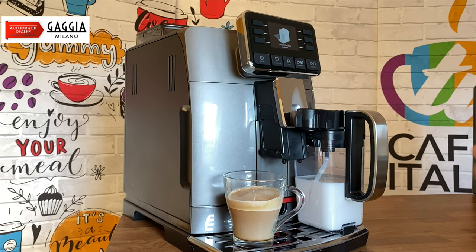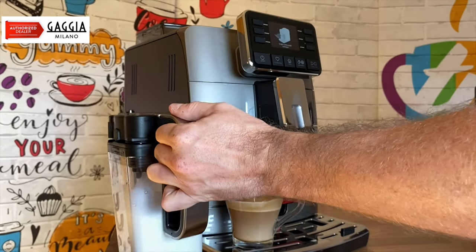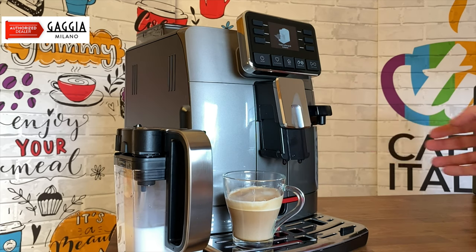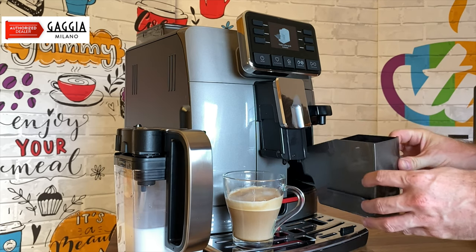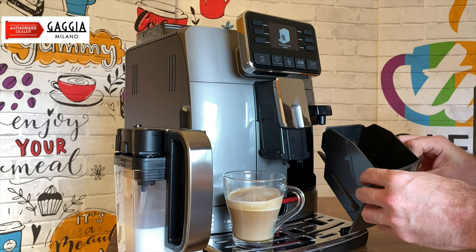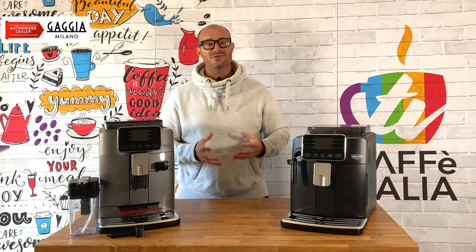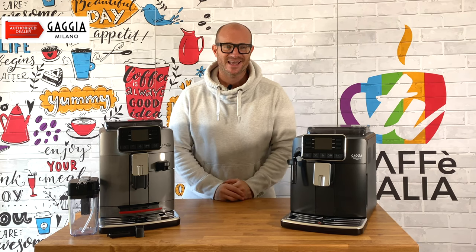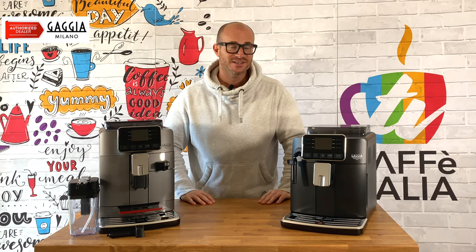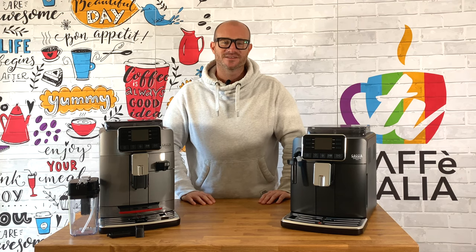The next step is to remove our milk jug and replace our hot water spout. From the right-hand side we can remove the puck tray to see our coffee grounds — they are nice dry pucks, making it easy to dispose of the used coffee once you're done. And there we have it: two absolutely fantastic machines from a Gaggia authorised retailer. If these feel like the perfect additions to your kitchen, grab yourself one now from coffeeitalia.co.uk. It's been lovely to see you all — can't wait to see you again soon. Take care.